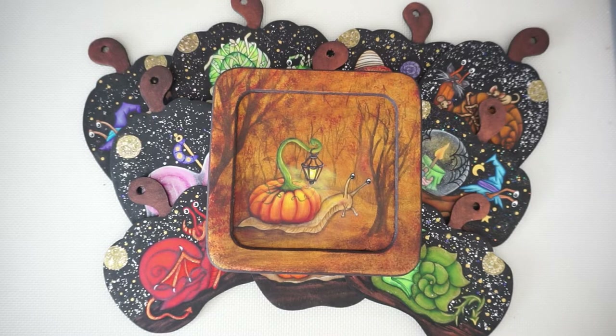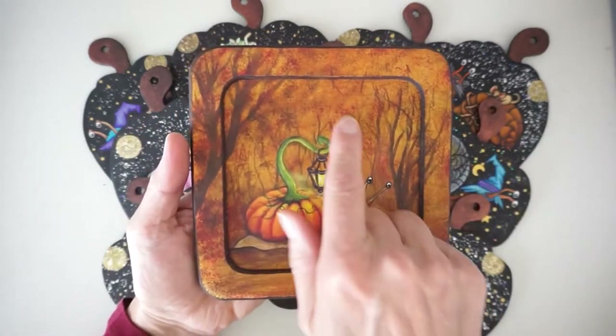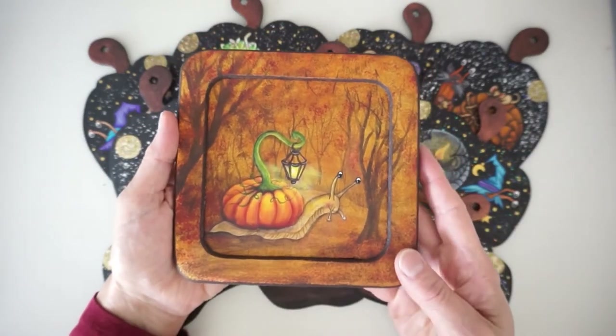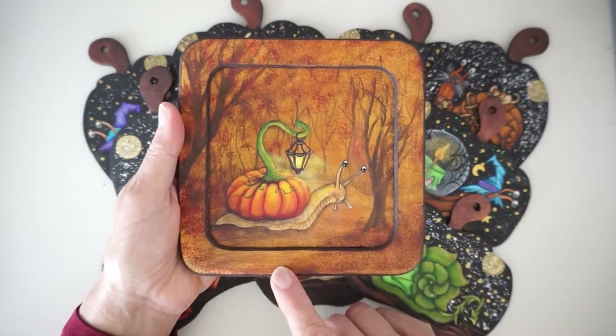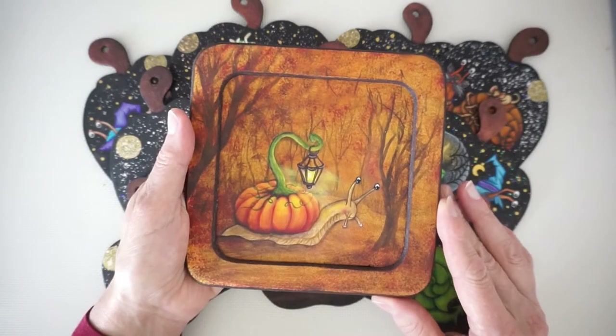Hi guys! How are you today? My name is Sheila Landry from Toll Painting Designs and today's video is going to be showing you how to paint the background mainly for my new little snail pattern. Now this guy is called Rambles and he's a new snail from my new line of patterns that I'm calling Snail Trails.